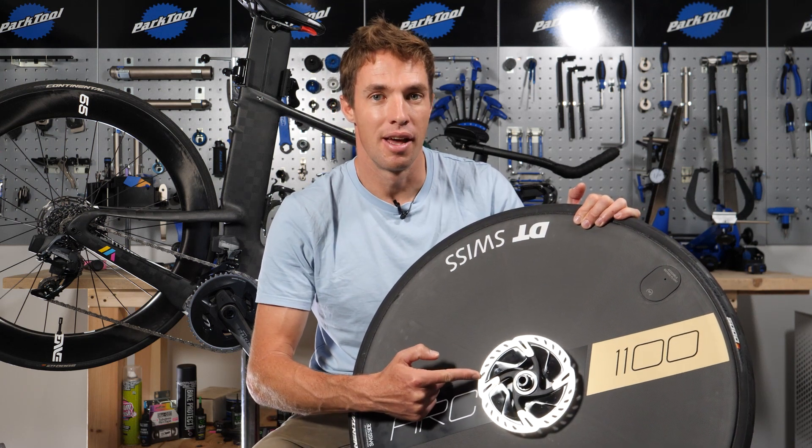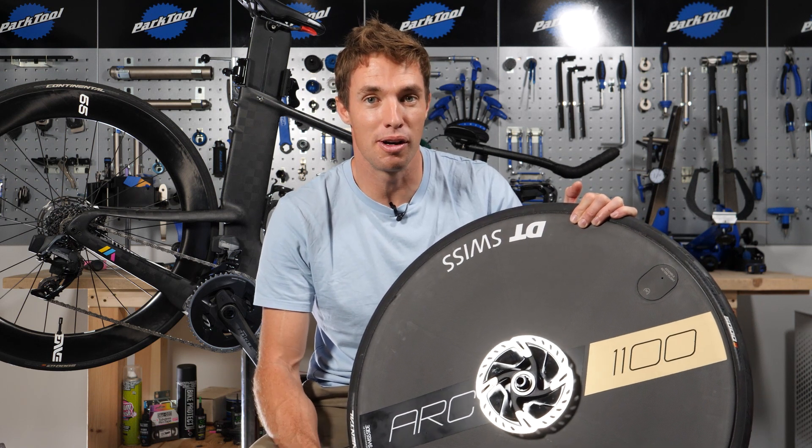Your new triathlon bike has come with disc brakes and now it's time to travel to your first race with them. So what do you need to know about traveling with disc brakes? Well, we're here to help.